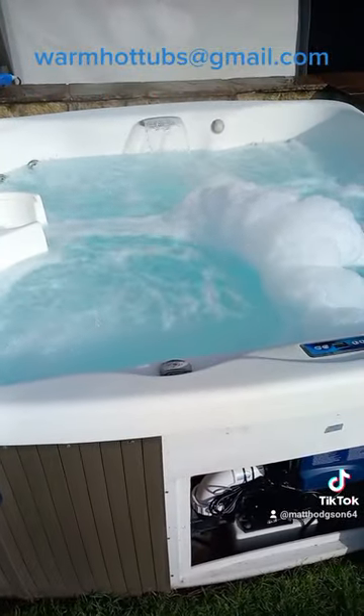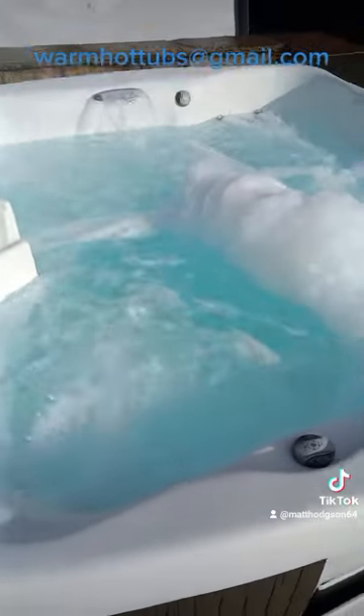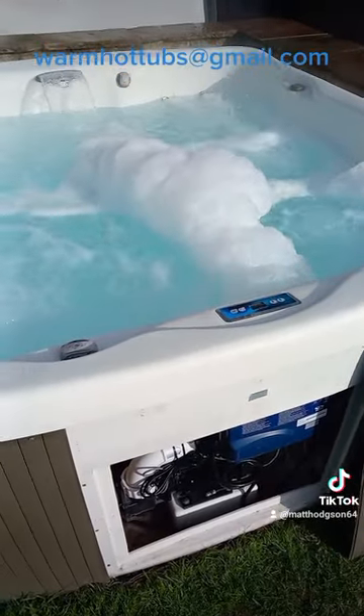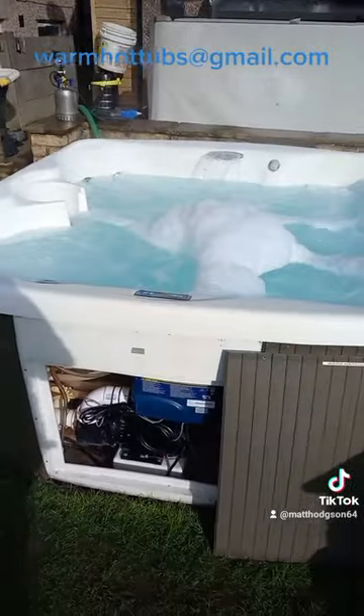You know, a lot of them they just foam up and foam up and look like they're doing loads of work, but they're not. Check this out.